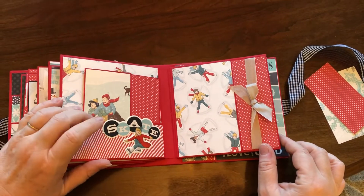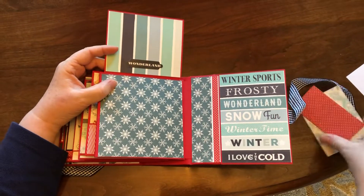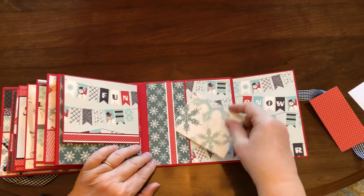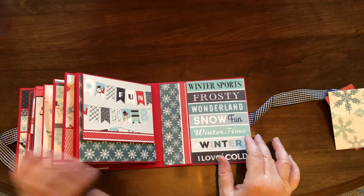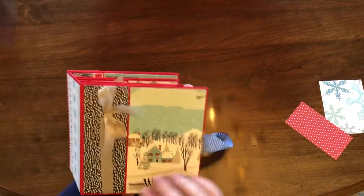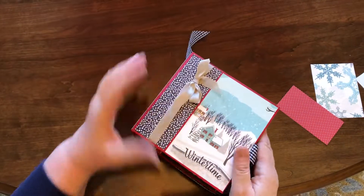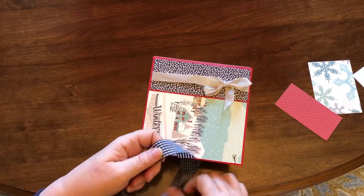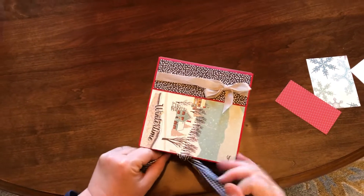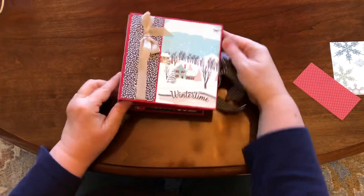That closes like that, and then the last page opens like this — there's a tuck spot in there. This opens like this too, and there's a tuck spot in there. This is the front, this is the spine, and that's the back with those cute little people. It was pretty easy to make. It's kind of big because it has six pages, which would be twelve sides to do, but that is the book.